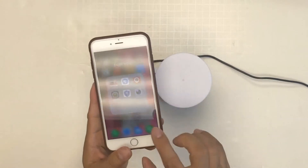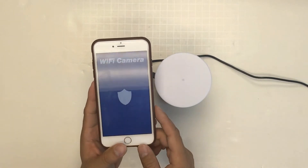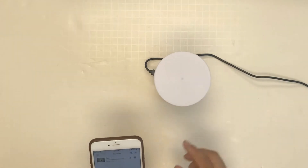First we need to download the app — Pro iCam. You can follow the instructions to connect the device to the app.